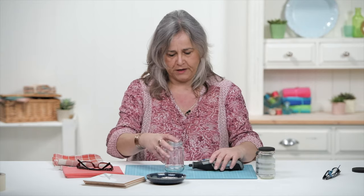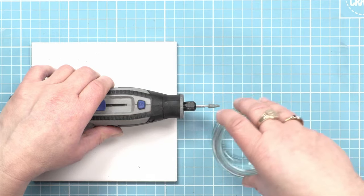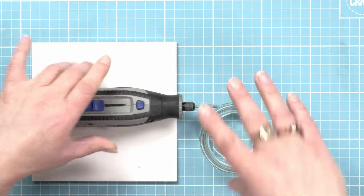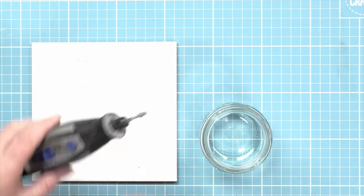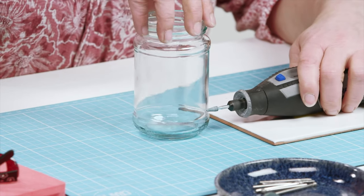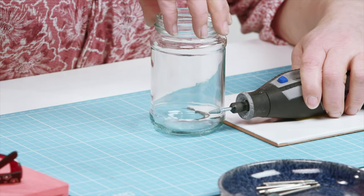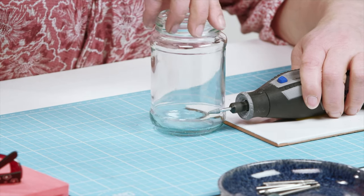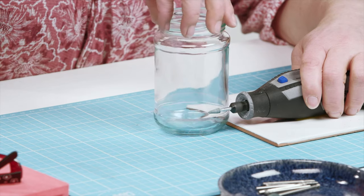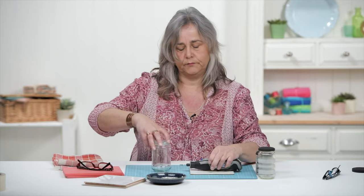I've found the easiest way is to put your rotary tool on a flat surface, perhaps raise it up with something as complicated as a tile. Hold it flat, put your jar next to it, set your speed, and just simply turn your jar around.